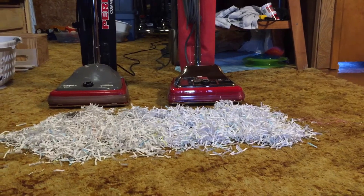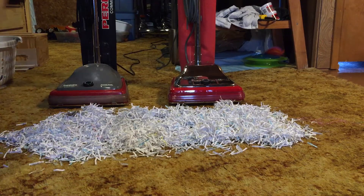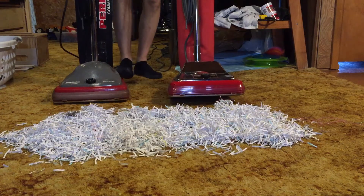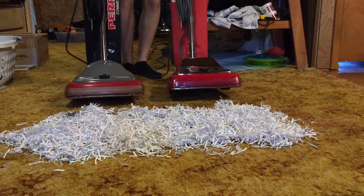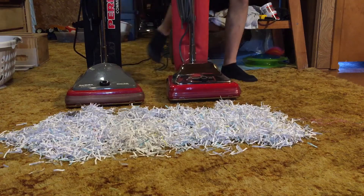I'm doing a little rematch between these two vacuums, just for fun, because the last round was kind of unfair. So it's going to be more fair this time. It's my homemade SC-684 versus my Sanitaire SC-886E that I bought brand new. I'm going to start with the SC-886.